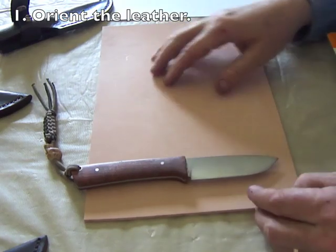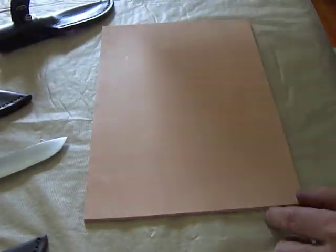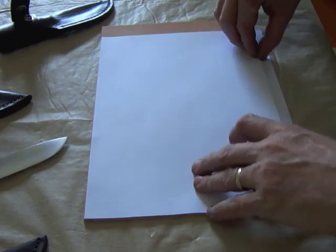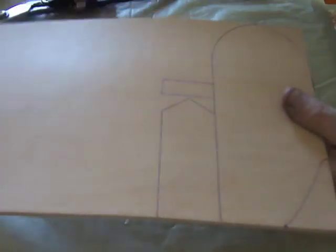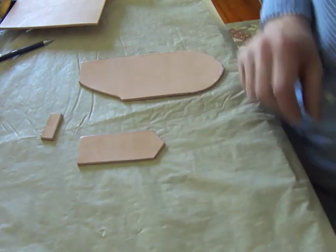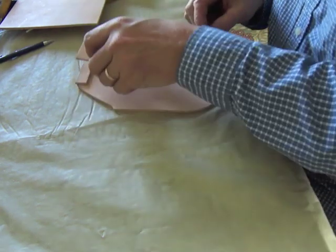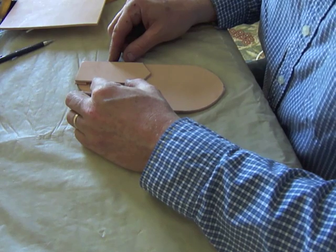The first step is to orient the leather for the sheath. I'm going to use the leather this way, which will help conserve leather in case I mess up and need to make another sheath. I'm going to make a piece of paper the same size as the leather to start drawing a pattern. This is what your pattern is going to look like when finally drawn out, and here's what the pieces look like separately and assembled, with a welt also.